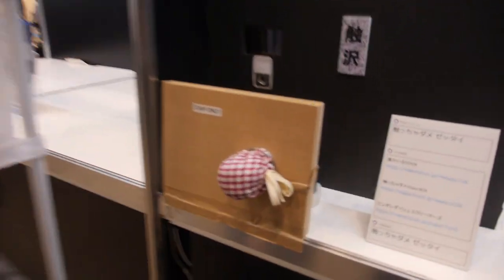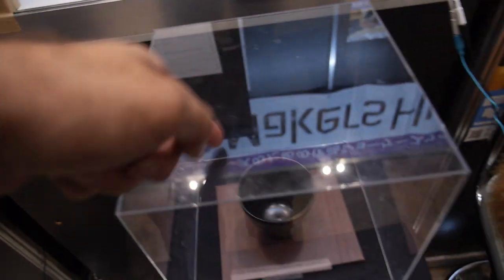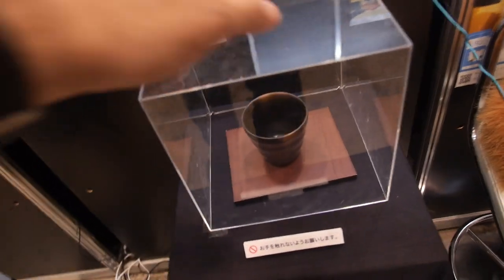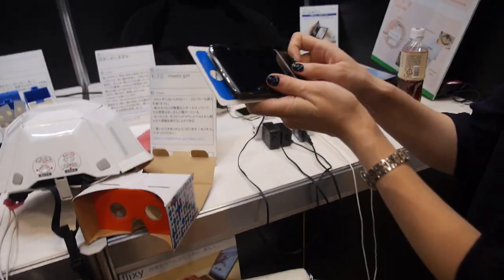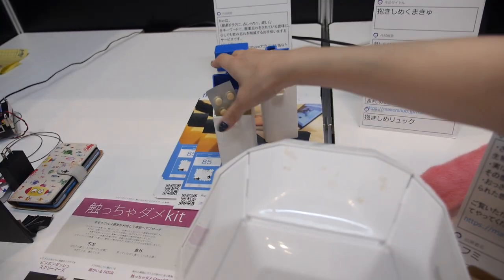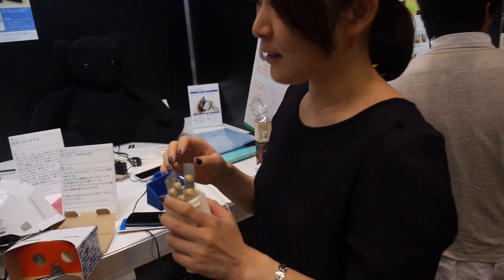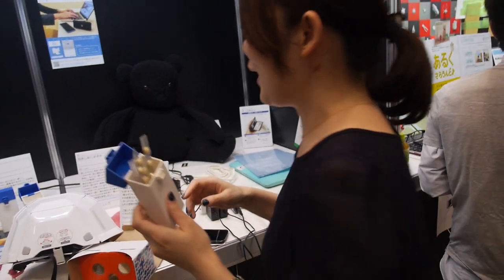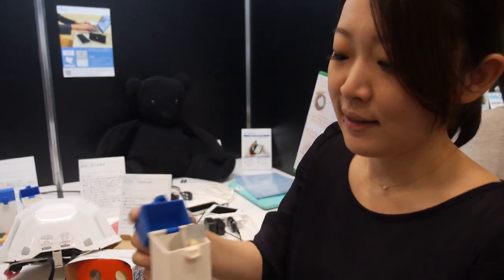And you have something else to show here? What is this? Special... So it means don't use it. And what is this? Pill box? When you want to... Medicine? Ah, medicine. But... Forget. This is an IoT device and you put the medicine. The sensor.